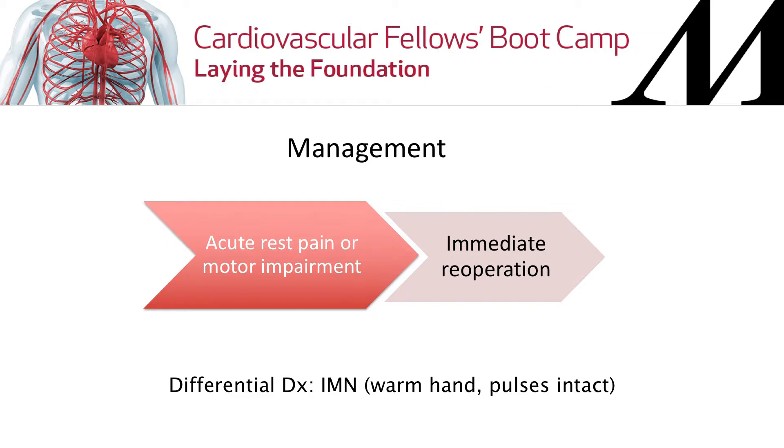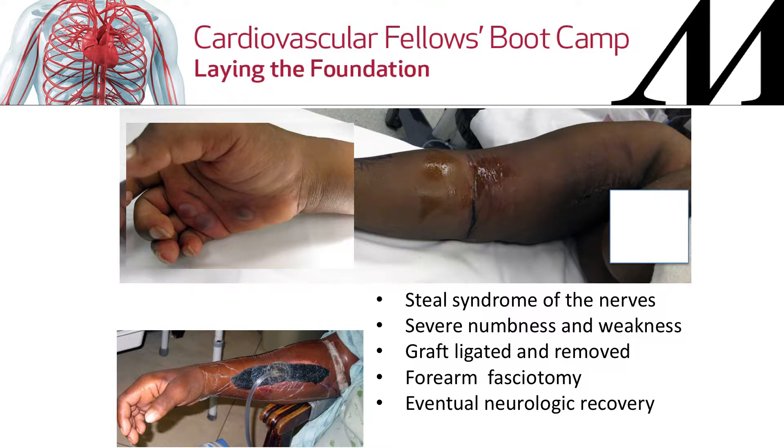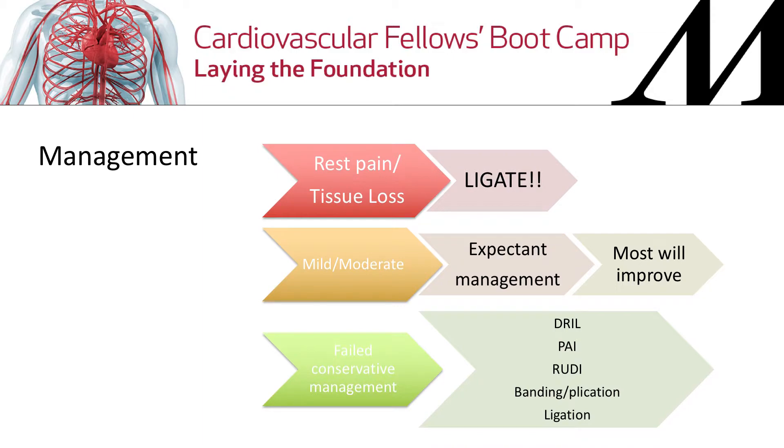In any acute ischemia situation, nerve dies first. With ischemic monomelic neuropathy (IMN), the patient will get severe numbness and weakness and sometimes even compartment syndrome. Immediate re-operation and ligation of the fistula is indicated — you don't want it to progress to a claw hand. There are examples of patients requiring fasciotomies in this setting.